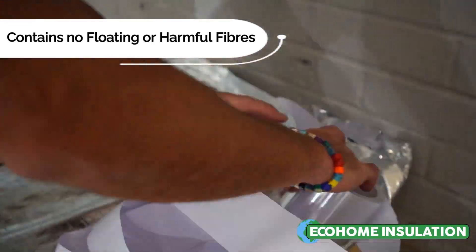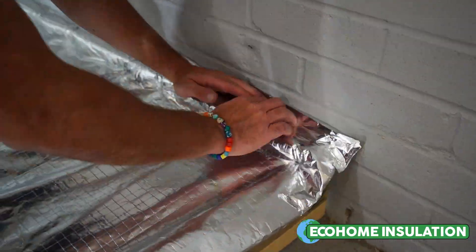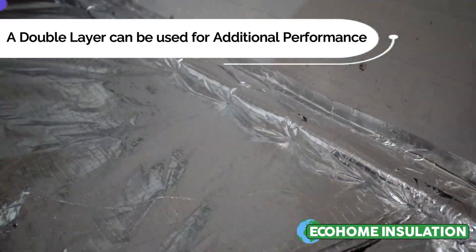Next, proceed to install your timber chipboard or loft floor boards directly over the top of the insulation.